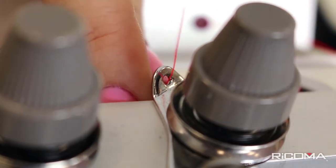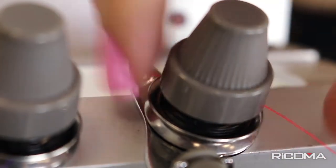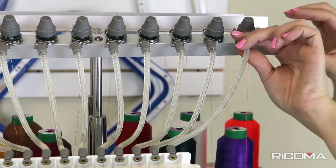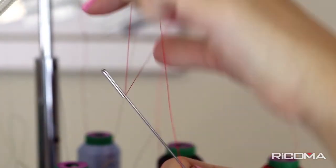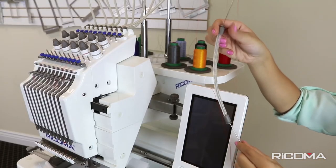Next, feed the thread through the eyelet of the top row of tensioners and insert it between the two tension plates. Remove the thread tension plastic tube. Then, using the included threading tool from your tool kit, hook the thread to the end of the tool and feed the thread through the plastic tube.